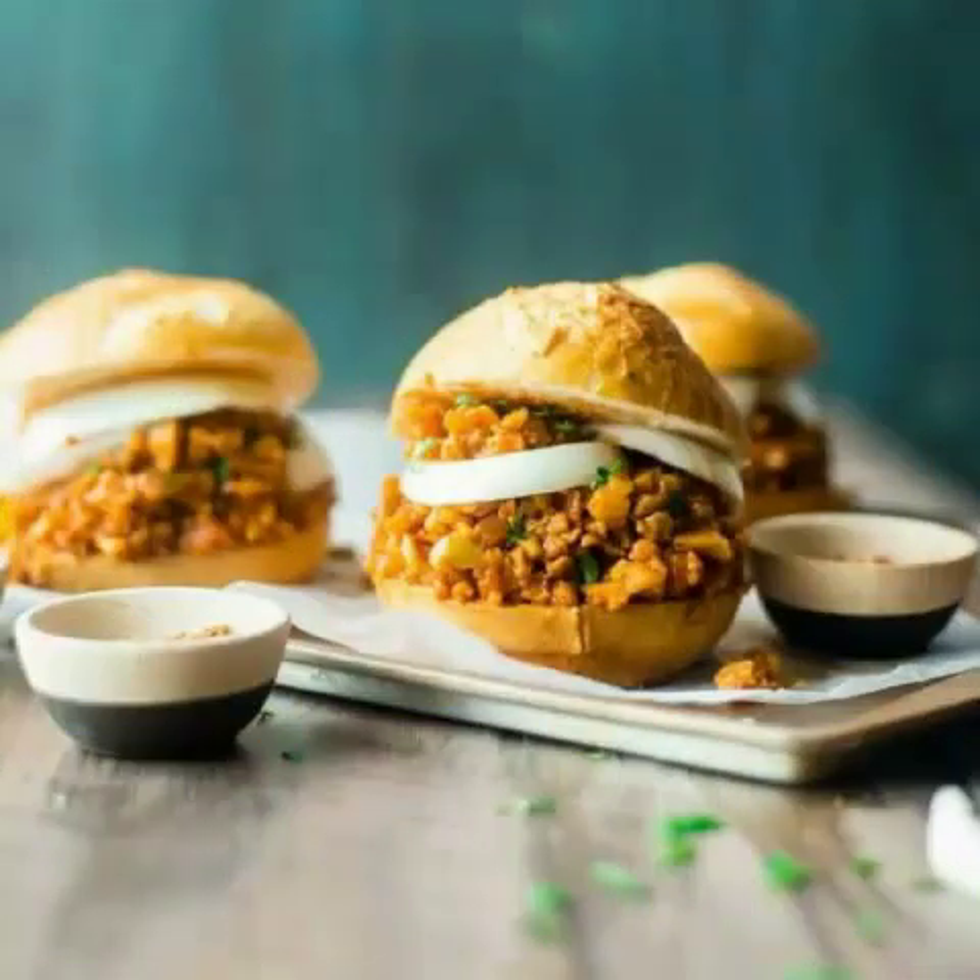3. Pass the Plants Instant Pot Vegan Sloppy Joes. This recipe takes around an hour; however, according to Pass the Plants, it requires minimal effort from the chef. It encourages you to chuck it all together and then do as you please while you wait for the instant pot to do its thing. "No monitoring the stove, no staying in the kitchen at all, for that matter," says Pass the Plants. "Go for a walk. Read a book. Do some dishes."